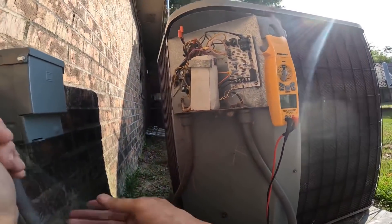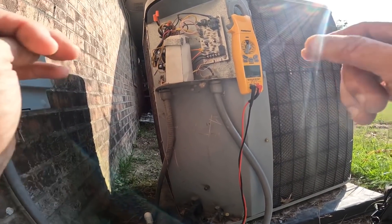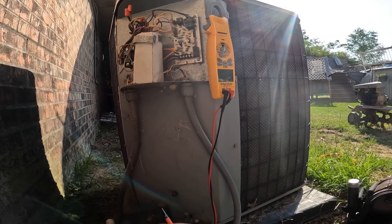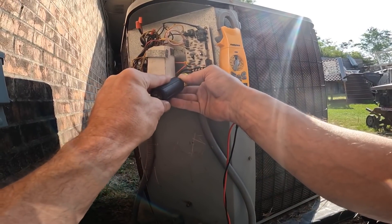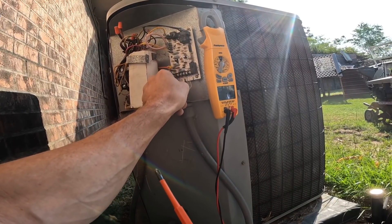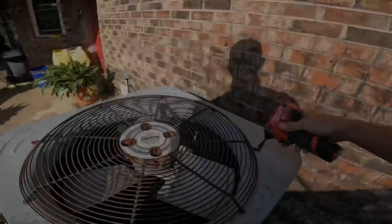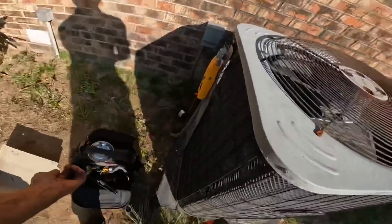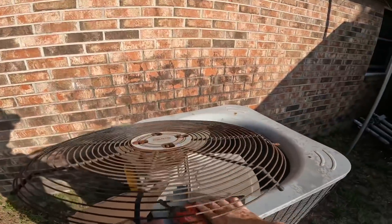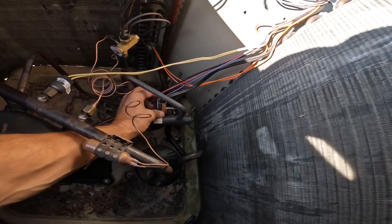I am getting 27 volts. I'm just going to undo this orange wire and see if we can hear the solenoid clicking. I do not hear it. I'm suspecting it may have come unplugged. Hear it click? Hear it click?